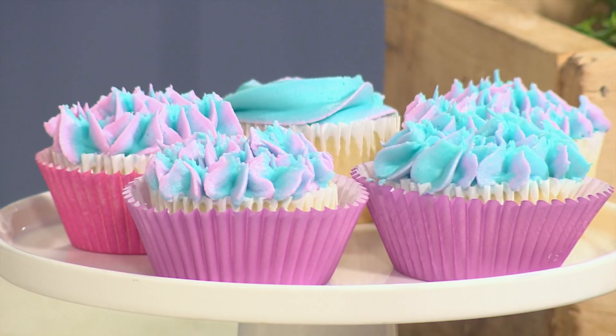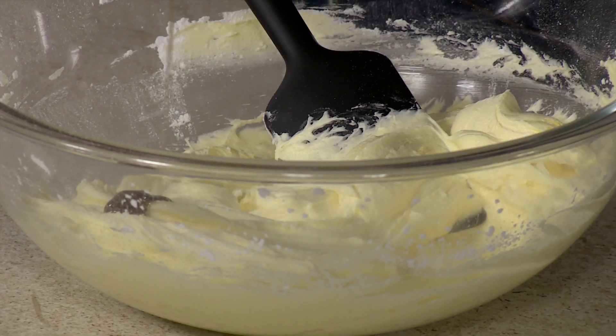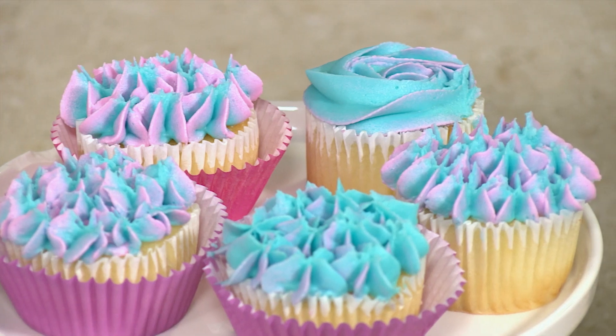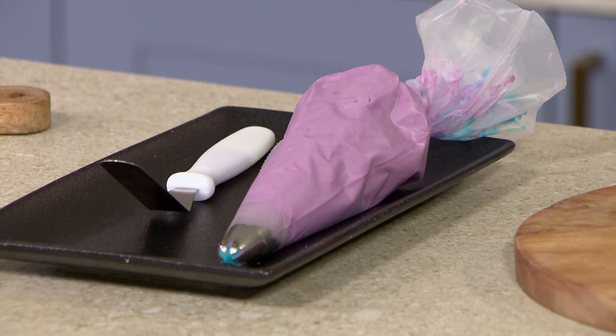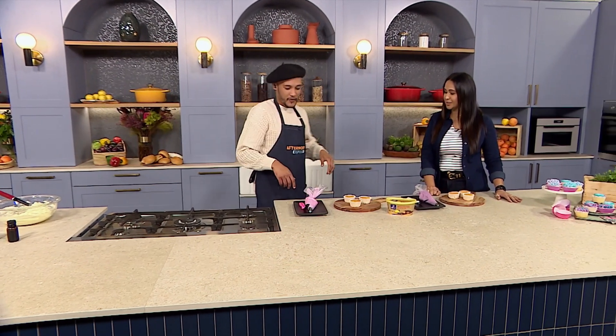We've gone in with our icing sugar now, a bit of vanilla paste — vanilla essence works just as well — and then a squeeze of lemon juice just to bring in a bit of zestiness and to cancel out that sweetness. And then what I've got here is some powdered purple. Purple sits opposite to yellow on the color wheel, so it cancels out the yellowness and actually makes it more white.